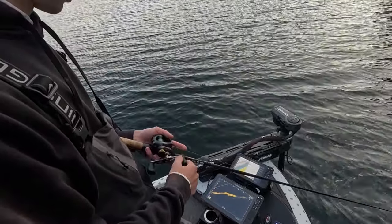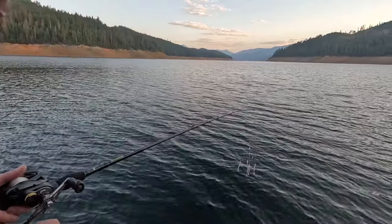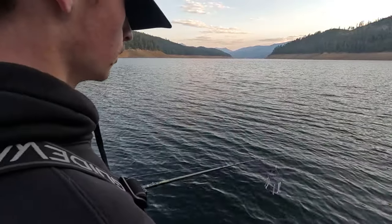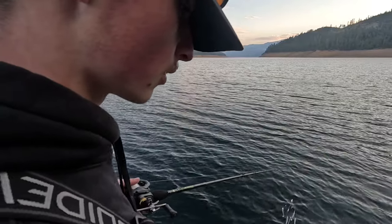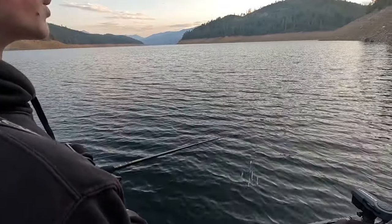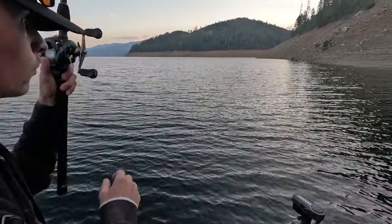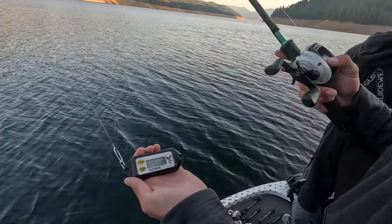Making a little switch here to an umbrella rig — I've been seeing some fish on the active target suspended off the bottom. I'm going to try to throw it out there and keep it just above their heads. I think that might be a little bit of a difference maker. We're also going to drop this Fish Hawk down to see what the temperature is on the bottom — it reads every five feet.